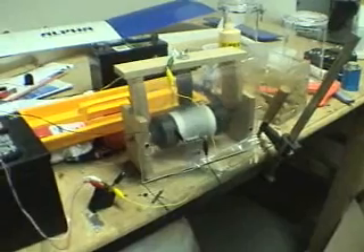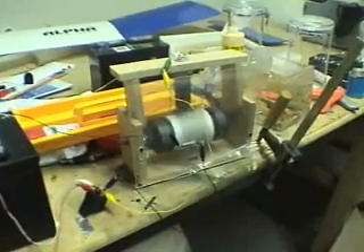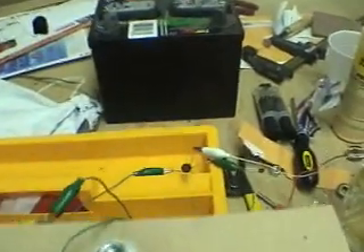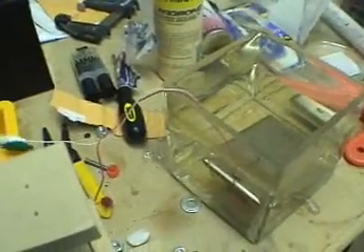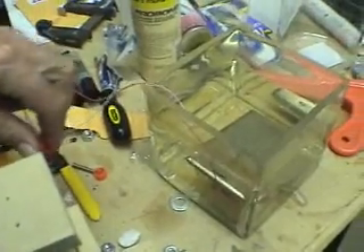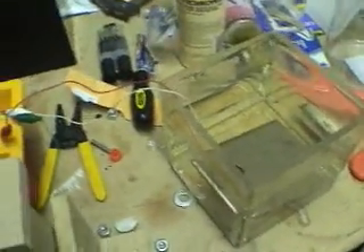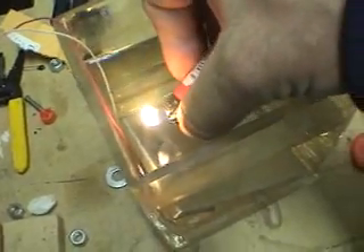All right, I'm back. I've been running this for 30 minutes. I even hooked up the bridge rectifier to the clamshell. And you can hear it slowing down a little bit. And it is producing very little HHO.